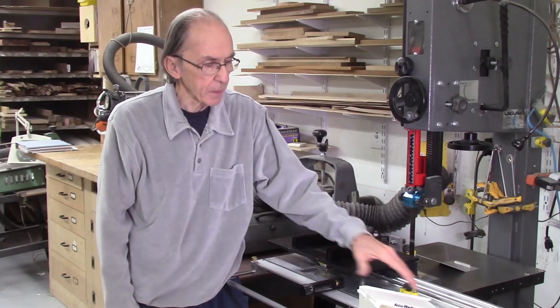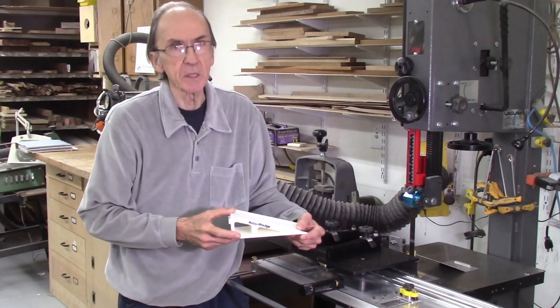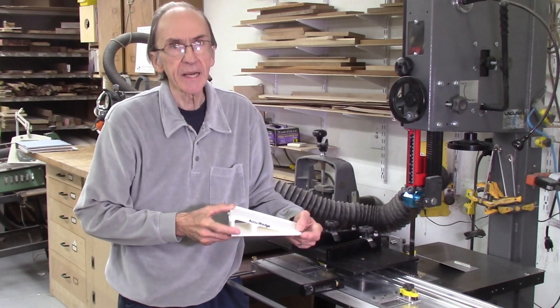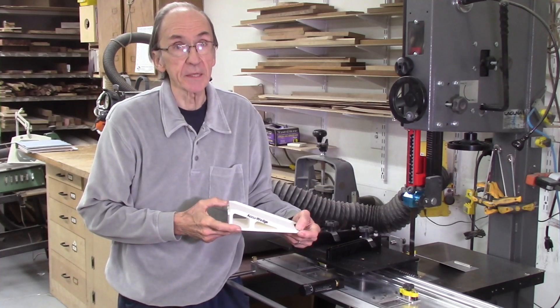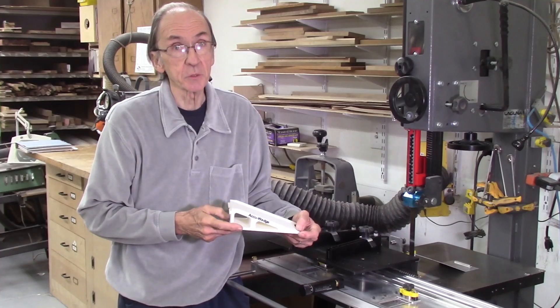In this video I'll be describing a new ramp that I developed for the AccuEd system. I recently added a 3D printer to my shop, and I've been using this printer to develop a number of accessories for the AccuSlice system and the various tools in my shop.